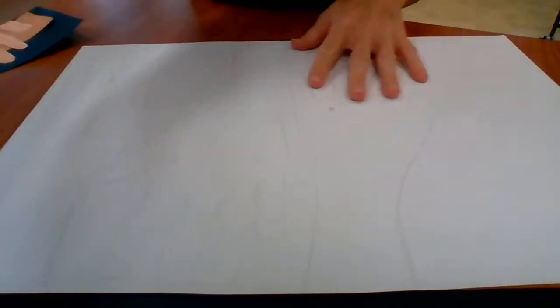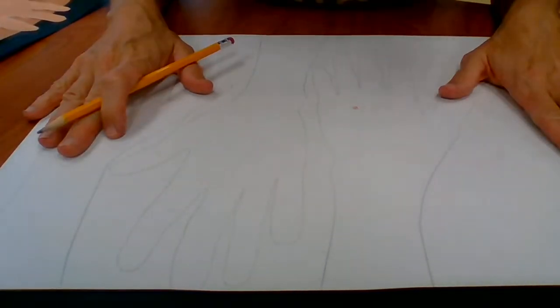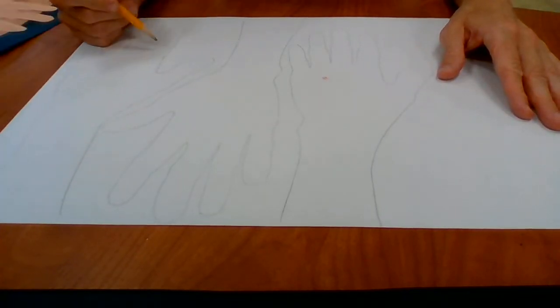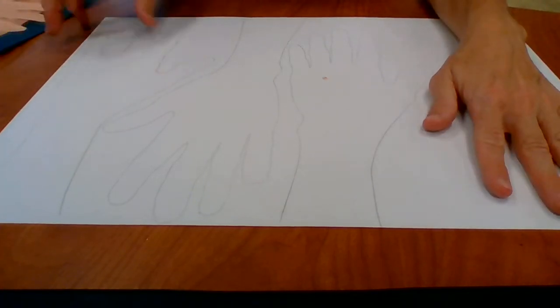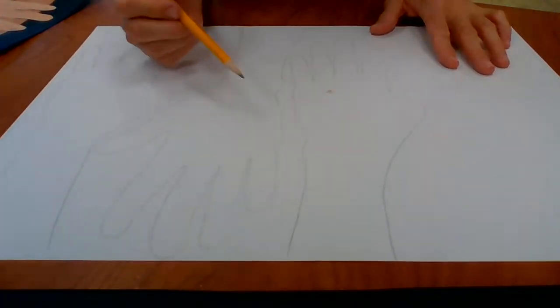What we're going to do first is trace our hand on the paper. I already got started just for the sake of time. One trick: if you have larger hands and are having a hard time fitting on your paper, go with your hand one way, then flip it over and do it the other way, alternating every other one to make sure there's room.